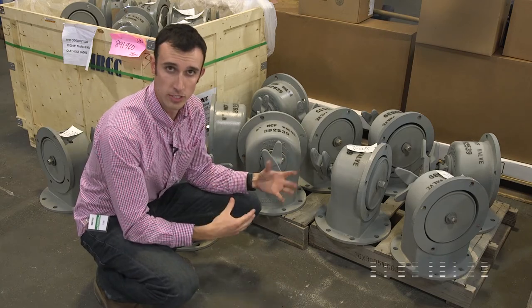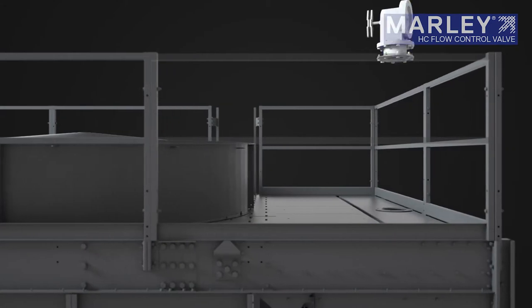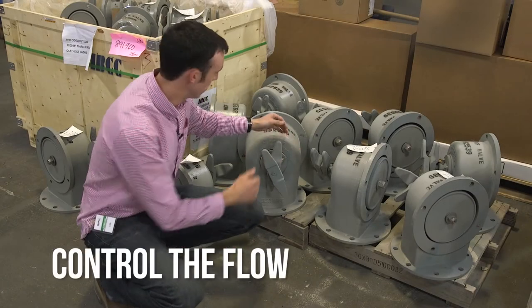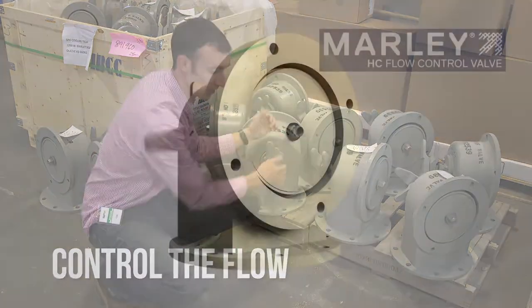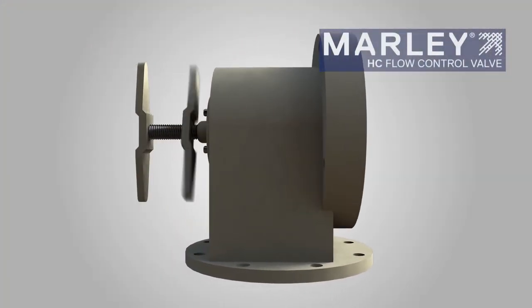This is more of the traditional sense where you'll have a dual inlet over the top. What you're able to do with these HC valves is control the flow through them by maneuvering these different levers to balance the flow from either multiple cells and multiple hot water basins.